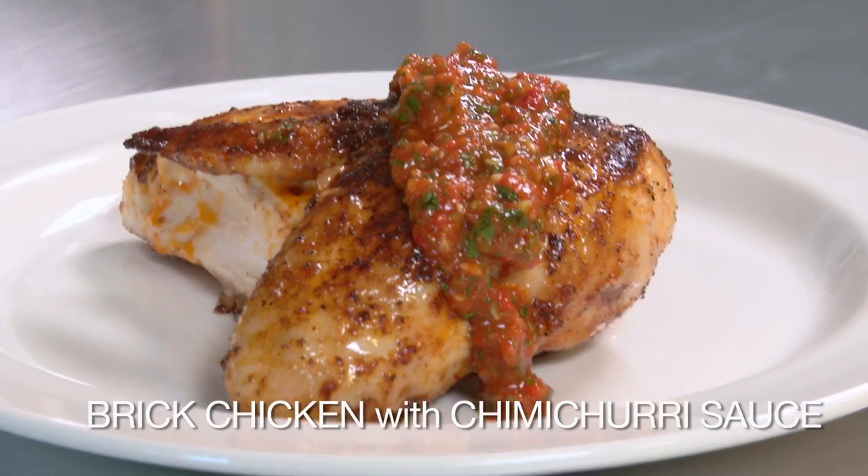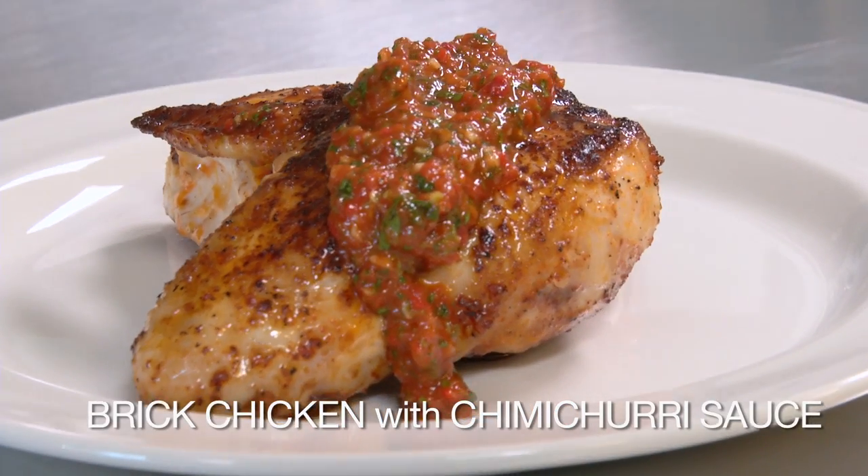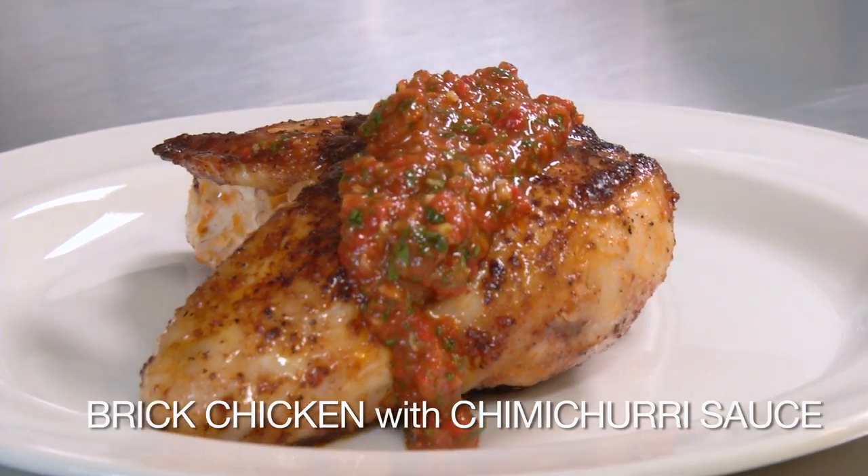Barbecue is probably not the best training diet, right? It's not. Well, I've tried to tweak it a little bit so that it will be sort of a healthy twist on those flavors that you like. We're going to do a spice rubbed brick chicken with a chimichurri sauce.